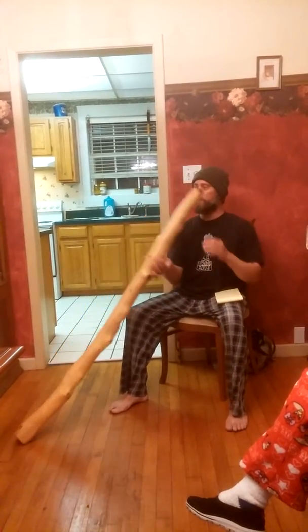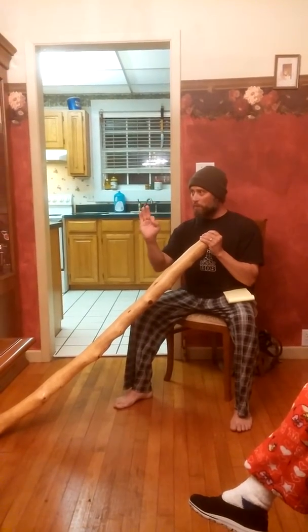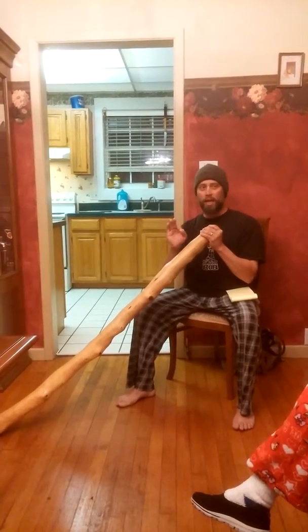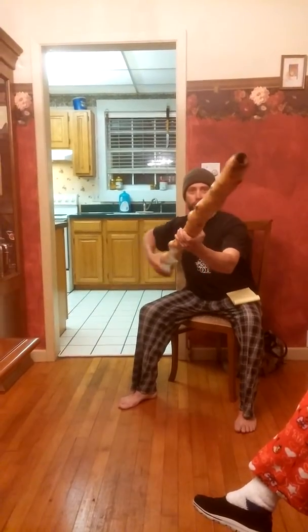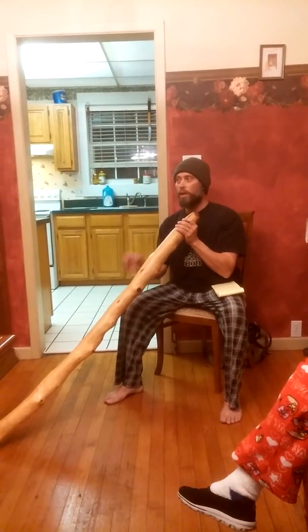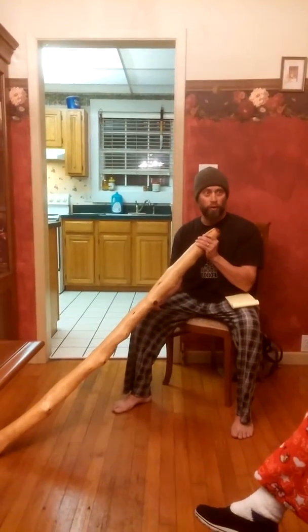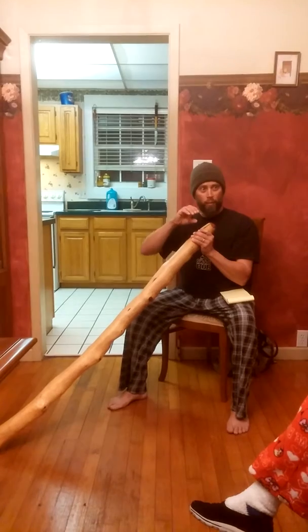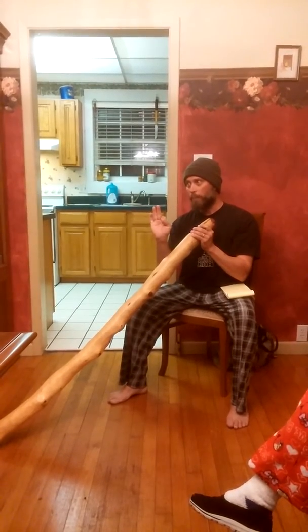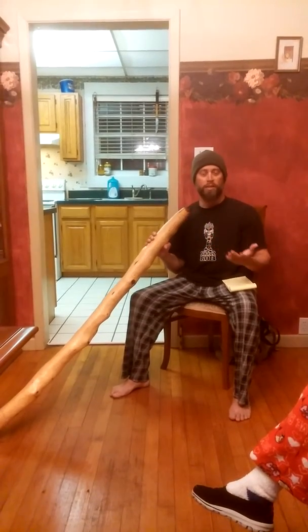I want to talk about how the didgeridoo is played. It's the same as a trumpet, trombone, or French horn — done through embouchure. Now, the tip of this is about an inch in diameter, which is much larger than the trumpet, trombone, or French horn, which have very small mouthpieces. Another example would be a shofar — a ram's horn — which also has a very small mouthpiece. This one has a very large one, so my embouchure is very loose.